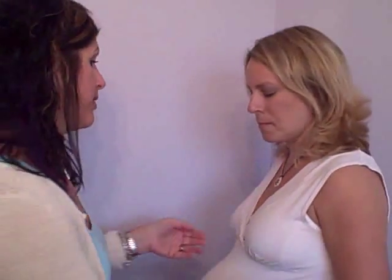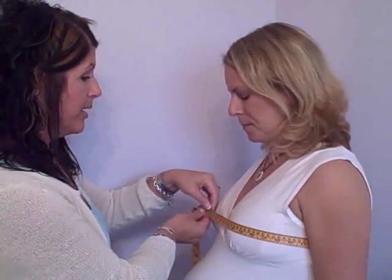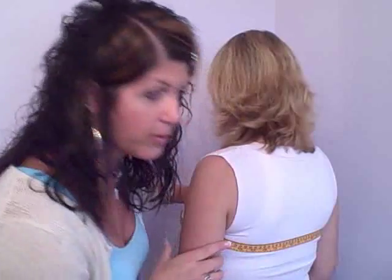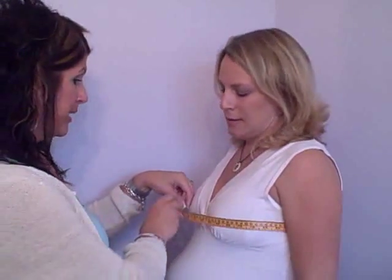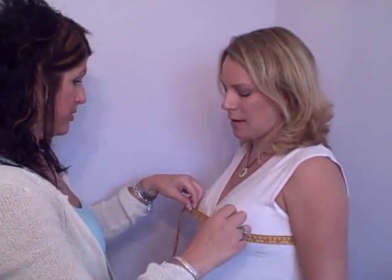Wrap the measuring tape around the fullest part of the bust, checking to make sure it's not sagging in the back — it should be parallel to the floor. Pull the tape snugly but keep one finger inside to make sure that you're not constricting the breasts at all.